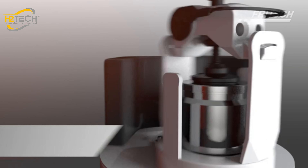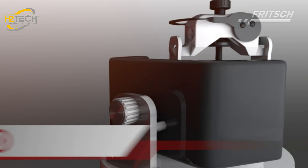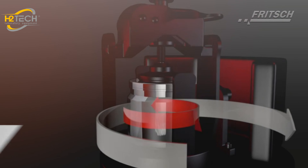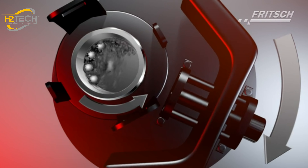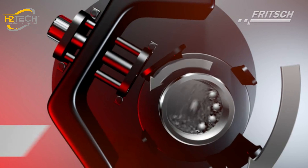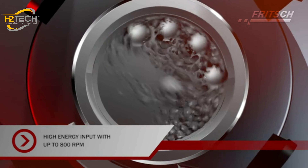The term planetary ball mill is derived from its unique kinematics. The grinding bowls, which are mounted on the main rotating sun disc, rotate in the opposite direction around the centre of this disc. Due to this movement, the sample is comminuted very effectively and quickly by impact, shearing and friction forces resulting from ball-to-ball and ball-to-wall collisions.